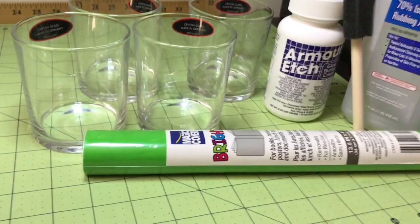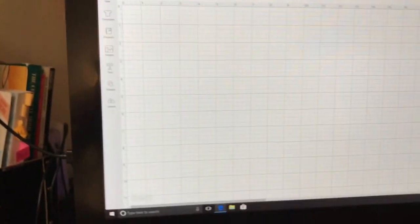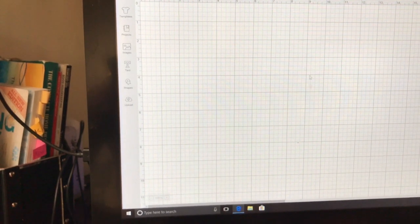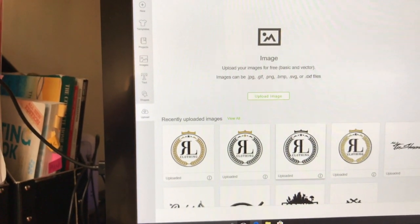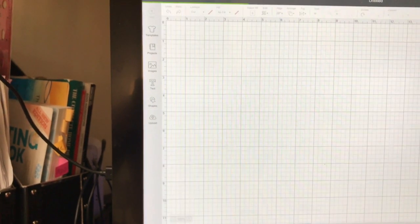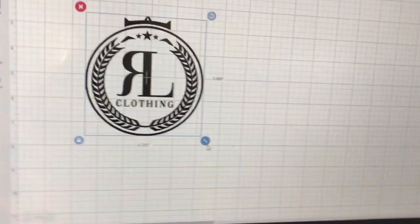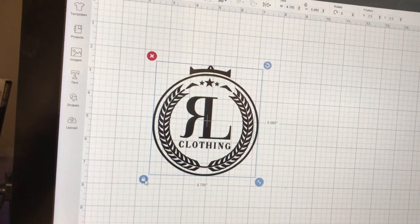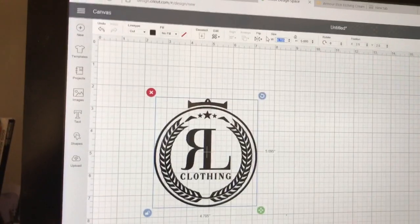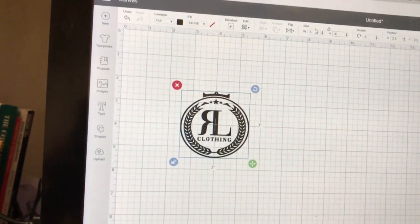I'm going to use cheap vinyl — hopefully it works, we'll see. Let's go to Design Space. I'm in the blank canvas and I'm going to upload the design. I'll do a cut image, hit insert, and here it is. I've already made my measurements, so I'm going to make it about three inches wide and three inches high.